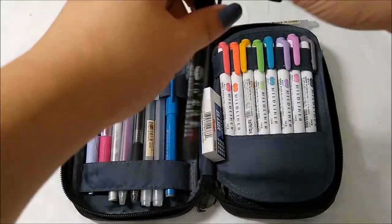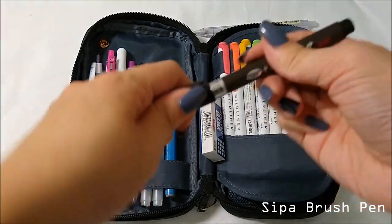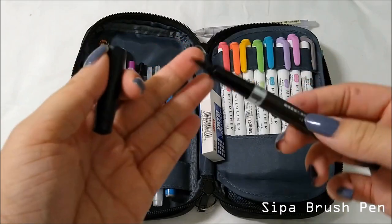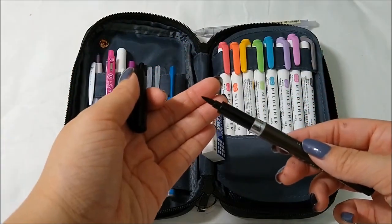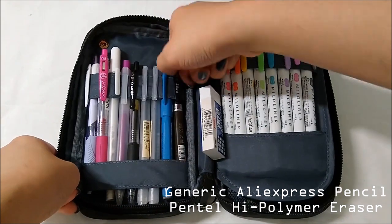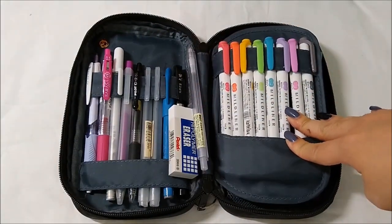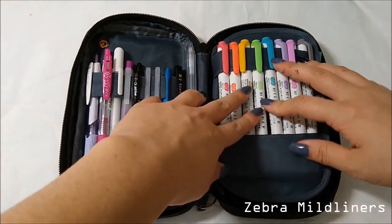Last but not least is this black brush pen by Copic — or something like that — with the largest nib. I also forgot to mention that the pencil is from AliExpress and the eraser is just a normal high-polymer plastic eraser.